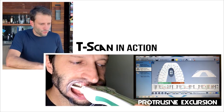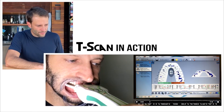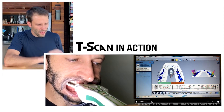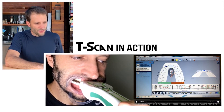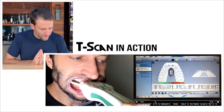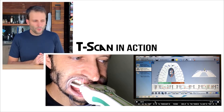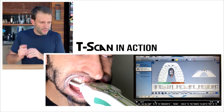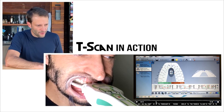Let's see my protrusion. As I'm biting together and sliding forward, you can see I'm touching beautifully — I have a nice protrusion. Even if I don't have a nice canine guidance, at least the protrusive movement is pretty good. As I'm sliding forward, the load is distributed among my four anterior teeth, which is very nice.